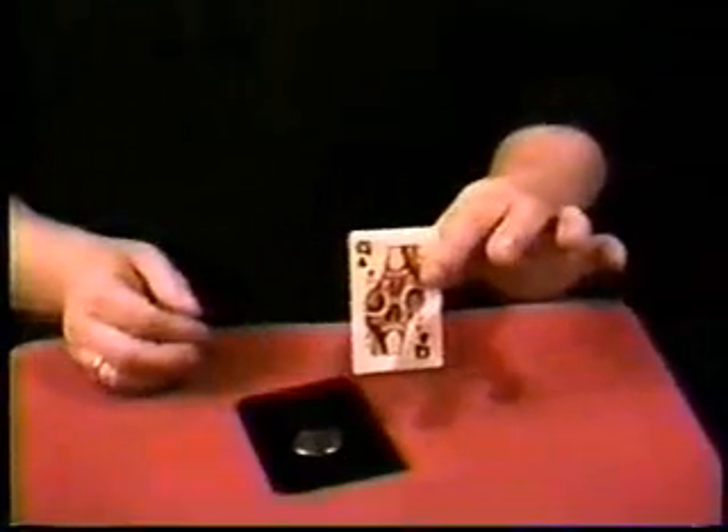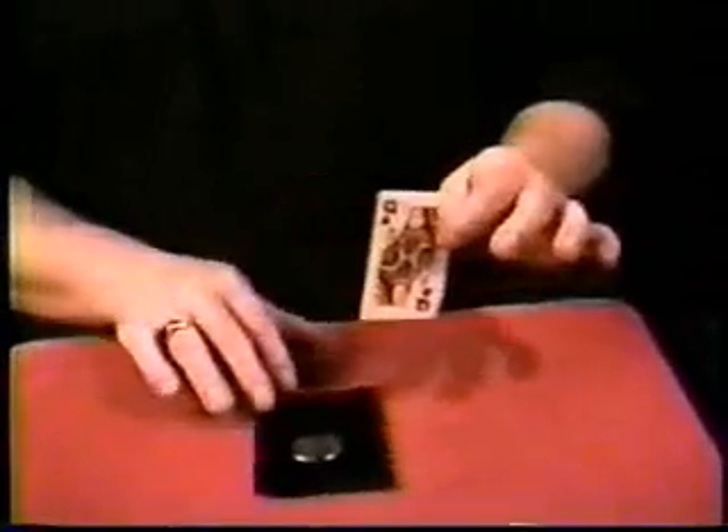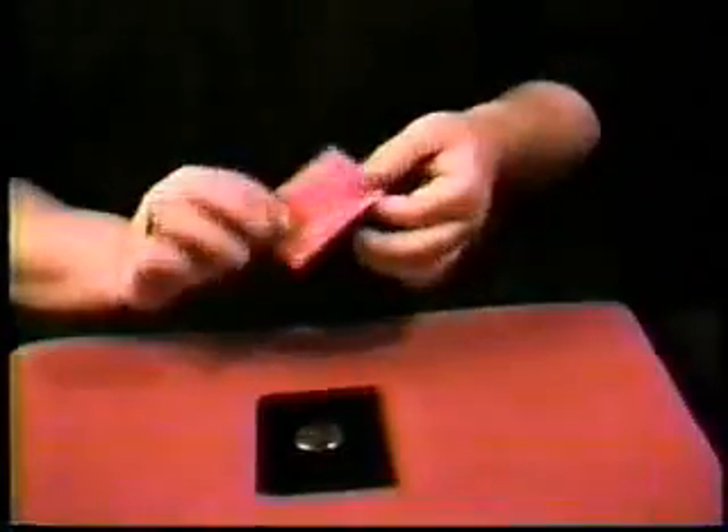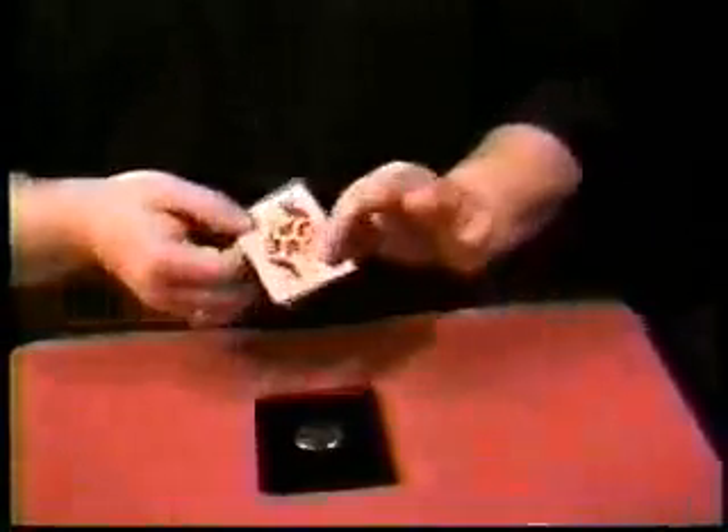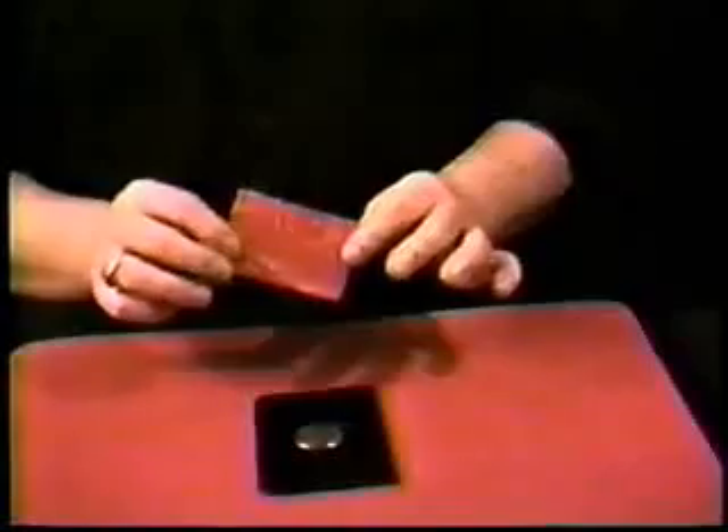Now, this card — the Queen of Clubs — is actually a lucky playing card. Watch what happens, it's very cool. The half dollar, which Bob chose, is sitting on top of the wallet. The Chinese coin is inside. You can ask somebody if they want to feel — they can actually feel the second coin on the inside. Here we go with just a flick.